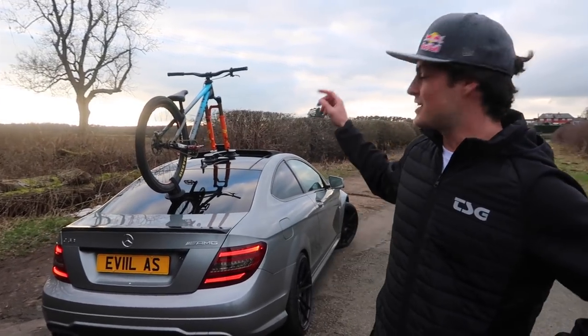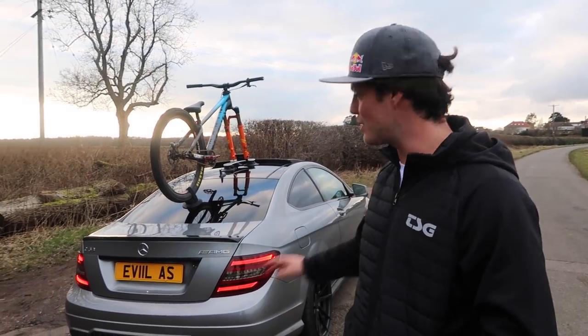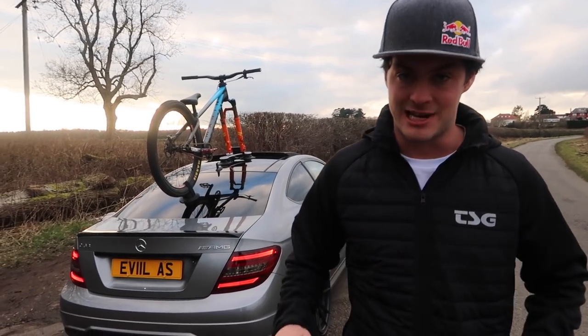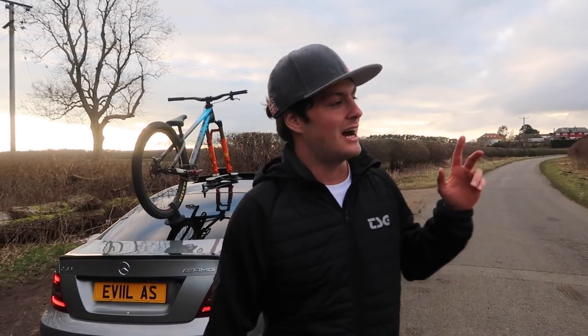You're going to see a lot of this car, especially with the bike on top, in future videos, Instagram posts — all of the above. But most of all I hope you enjoyed today's video. You're all absolute legends. If you want to subscribe, click right here. Here are a few other videos for you to watch and I'll see you in the next video. Legends — take it easy.